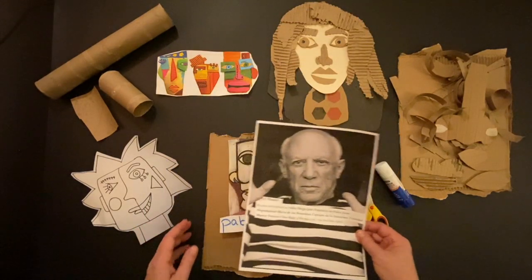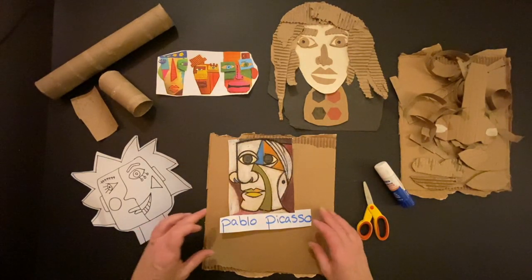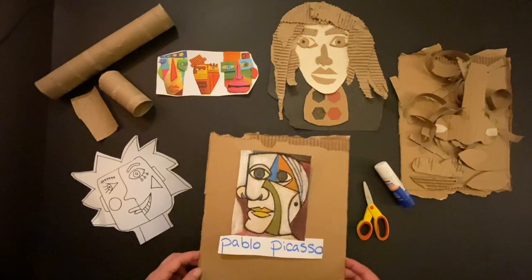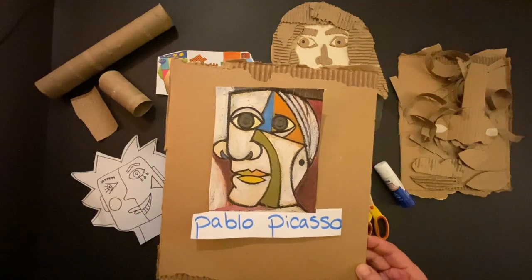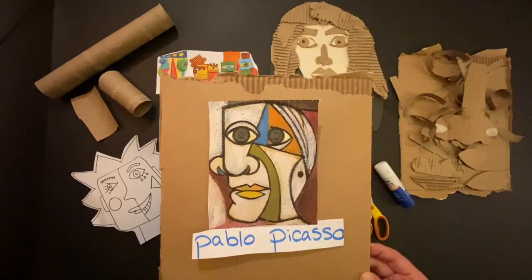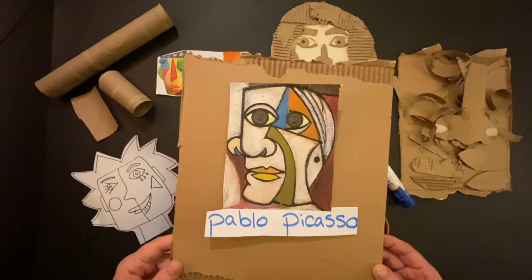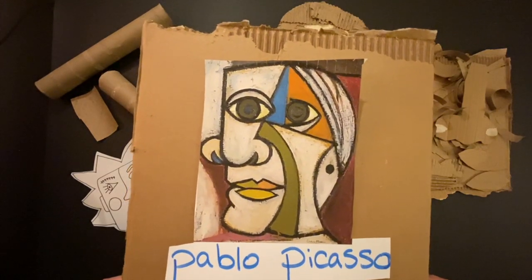He and a friend of his, George Braque, both of them invented a style of art called cubism. Cubism uses different shapes — cubism as in a cube, a square that's two-dimensional when you draw it, or three-dimensional when you have a cube, like an ice cube. And you can see some of those shapes here in this painting that he did.